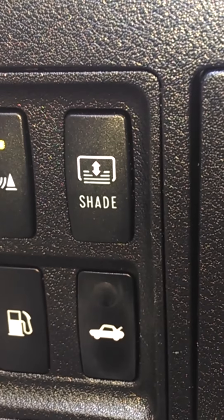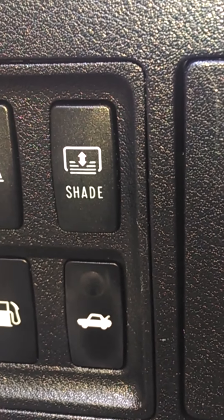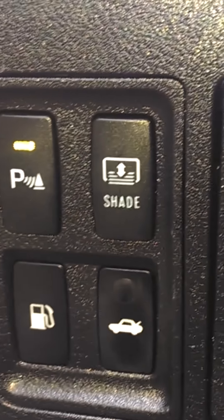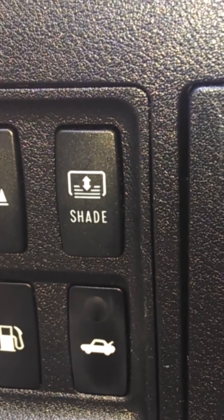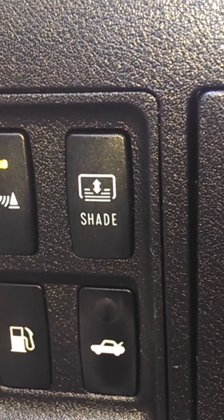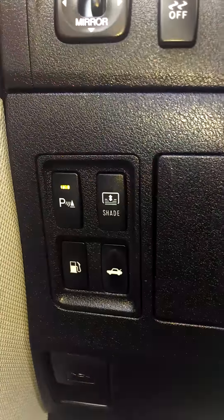The shade button is on the left side of the dash, down low near the gas tank button and the trunk. The other button you see with the P is called Park Assist. But this clip focuses on the rear power sunshade, which is a feature available on the Premium Plus package of the Lexus ES350.